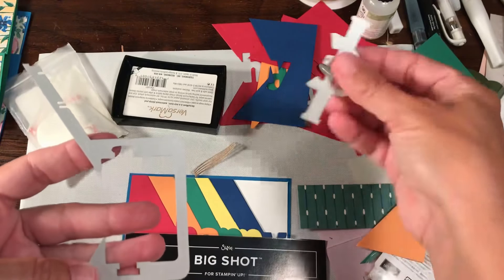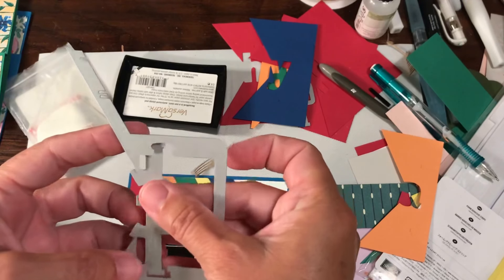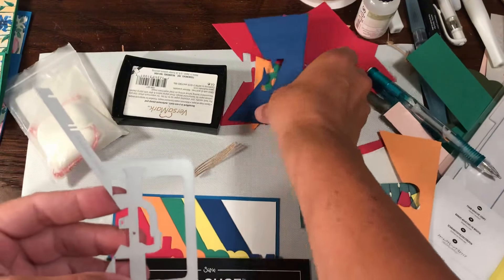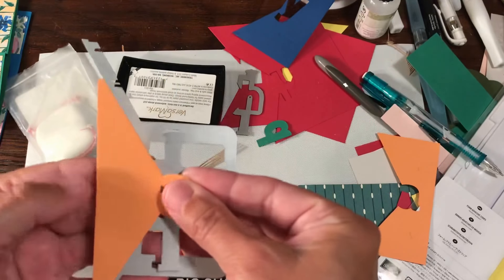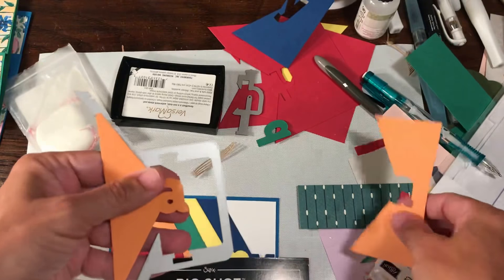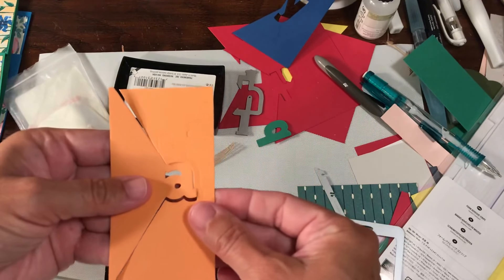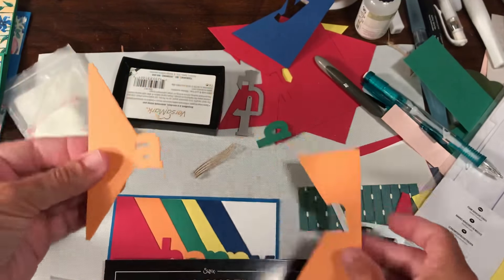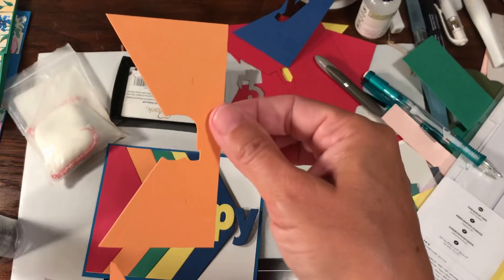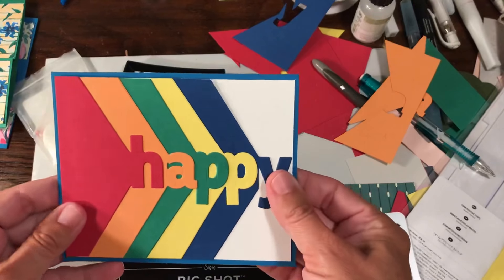This is how you place your letters — you pick each one. So this would be the letter A, for example. When you cut it out, you get a positive — so that would be this — and you get a negative. You can actually use both of them. You could use cards with the positive, and there's another way you can do it where you use the negative, but I'll get into showing you that another day.